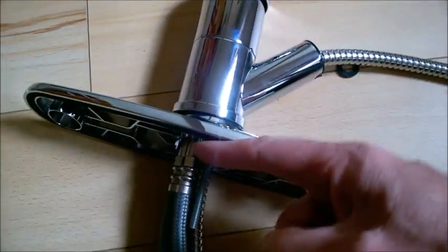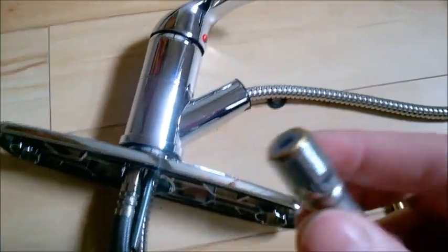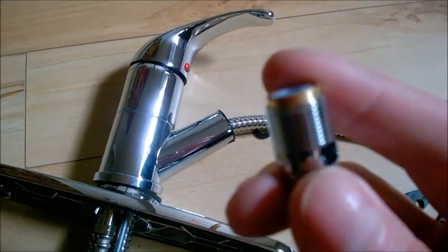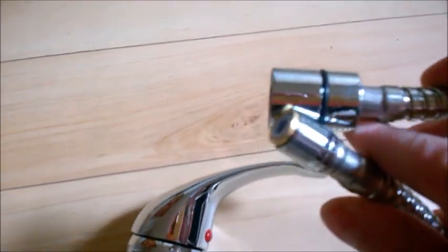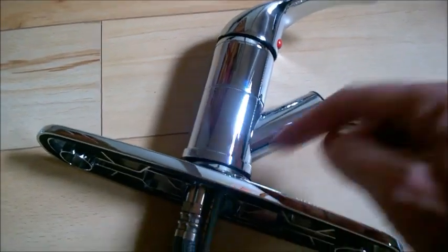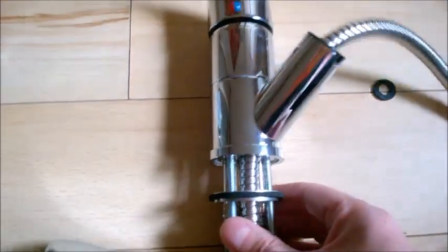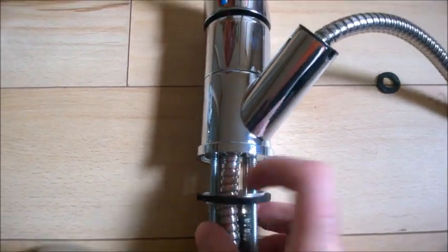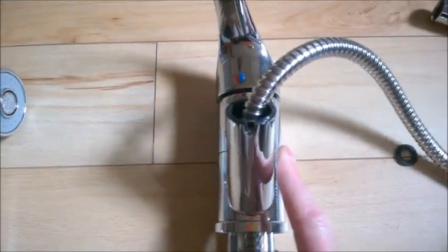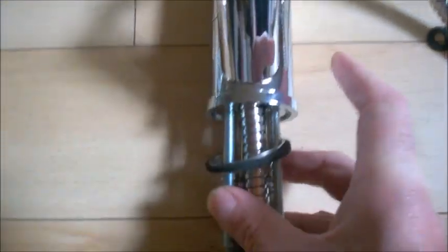Then you want to set the hose for the shower. First thread it through the nose — it has to come out at the bottom. You need to insert it with the small end first. There are two ends; set the small end in first.